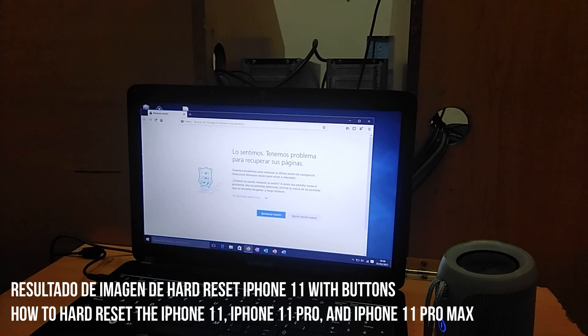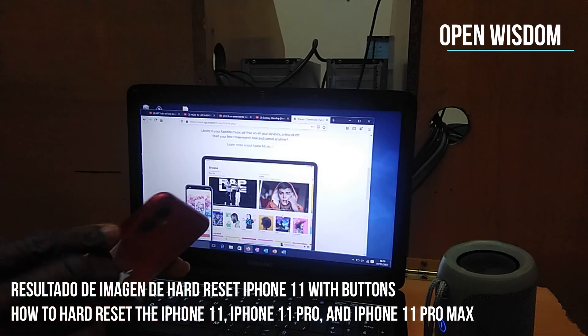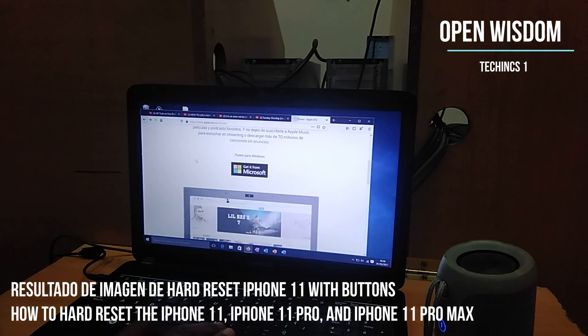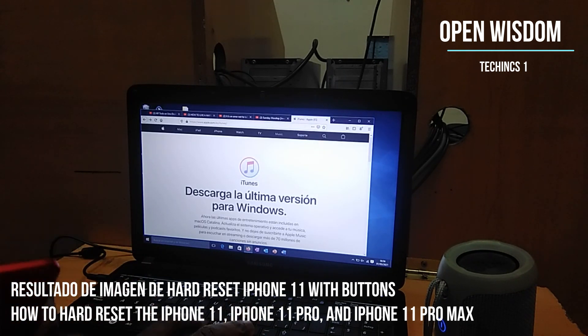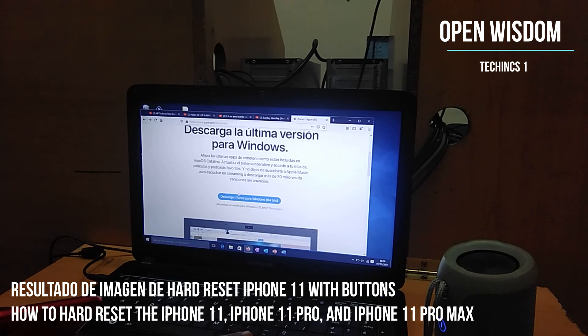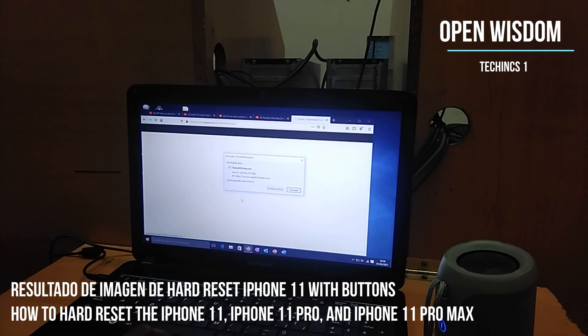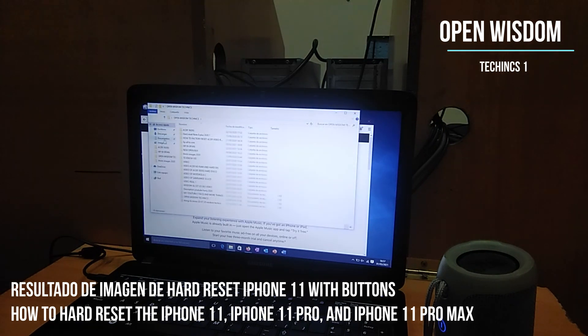First of all, one thing you have to understand is that to make an iPhone reset, you need to have iTunes. What you do is download it — you can go for Windows. There are some people who have a Mac. Go for the version and make sure that you download the version you want. If you have 32-bit, download the 32-bit one. Then go to your downloads, which is very important — go there and check it out.